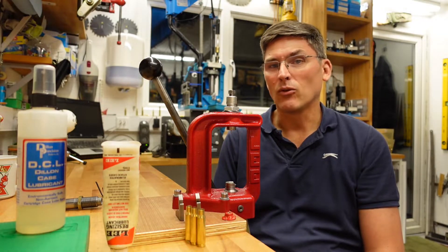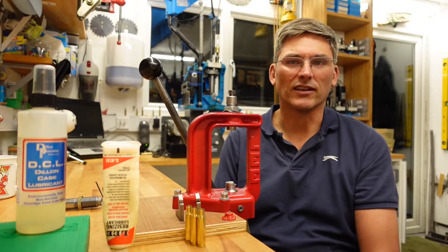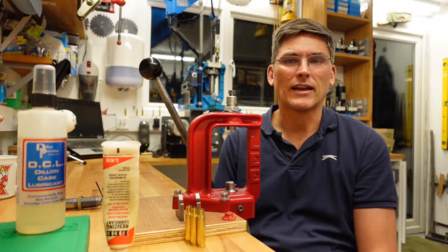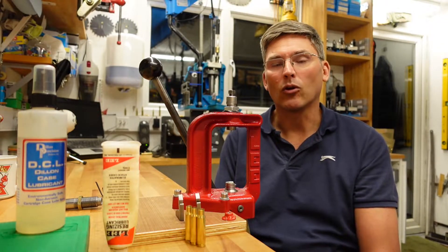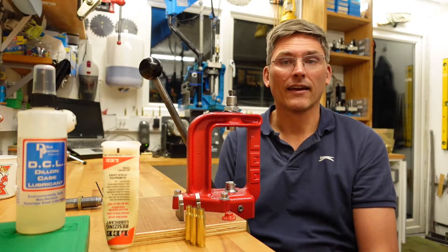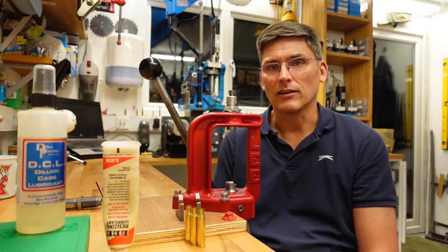This is going to be all about rifle brass, because pistol brass you just full size it — you stick it in, ram it all the way down, squeeze it back into spec, and that's that. Rifle brass is a little bit more complicated because we have a neck, and that allows us certain possibilities.